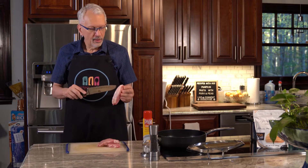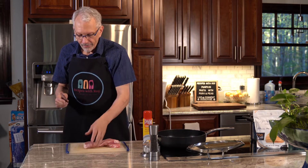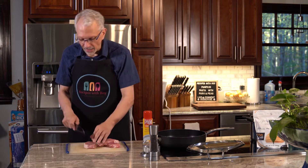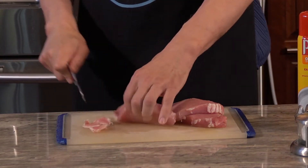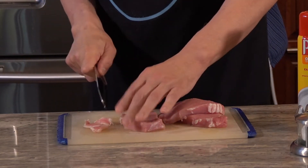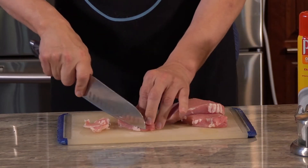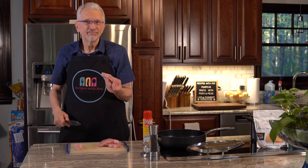You see that line of fat on the outside — I'm going to trim that off just to reduce the fat in the recipe, and also I just don't like the texture of it. If you decide to leave it on, that is your call. I just quickly follow along the line and cut. It's okay if you leave a little bit — I'm usually okay if there's a smidge on there, but typically I try to get the majority of it off.